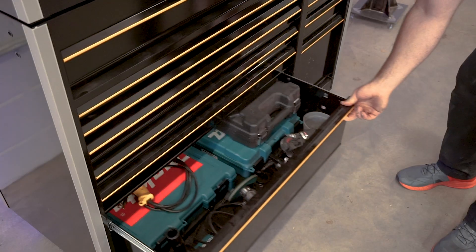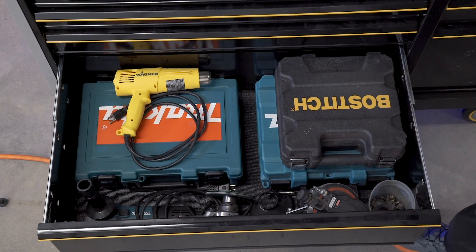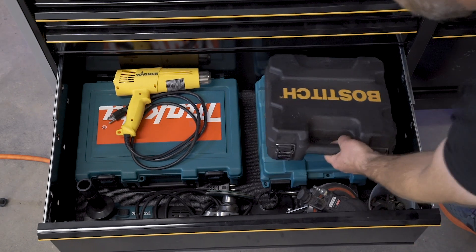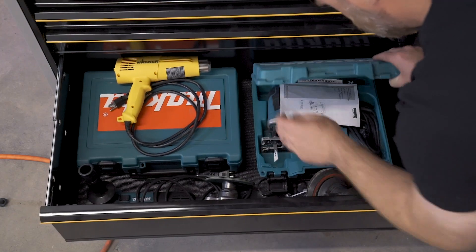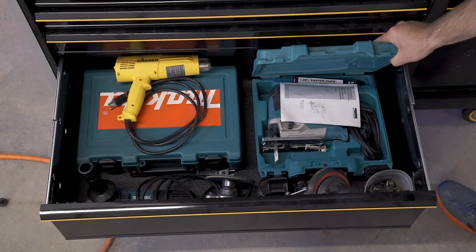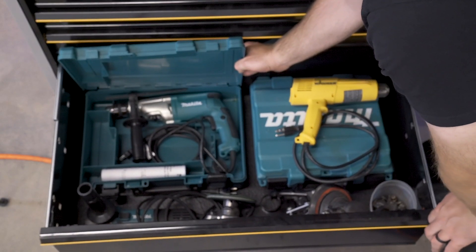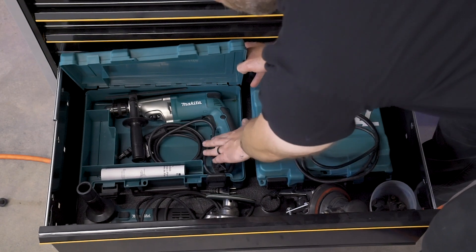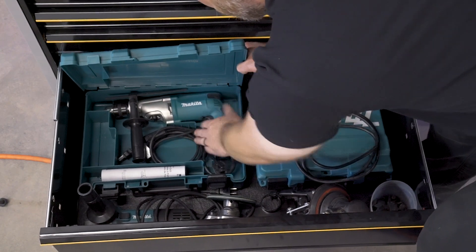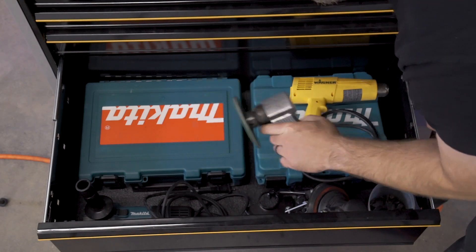Below that is kind of a hodgepodge of stuff — a brad nailer from when I was doing some work at my house, a Makita jigsaw, a heat gun, a hammer drill. The walls in here are concrete so I often need it — I just got a corded one because corded ones are way cheaper than battery ones for how much I use it. Big air sander with flap discs that I don't use very much.